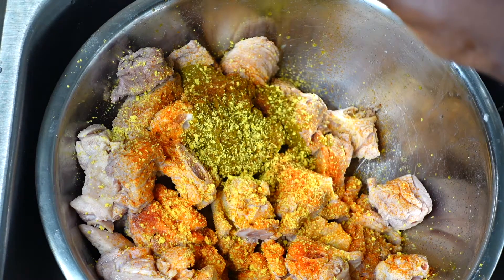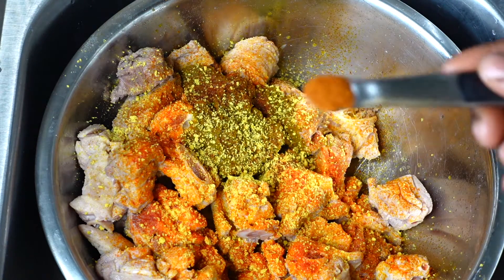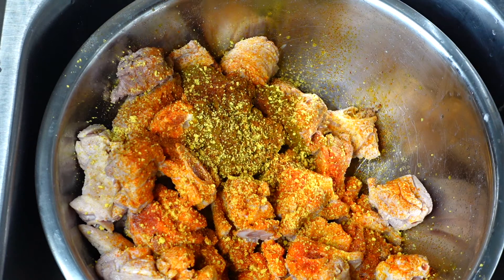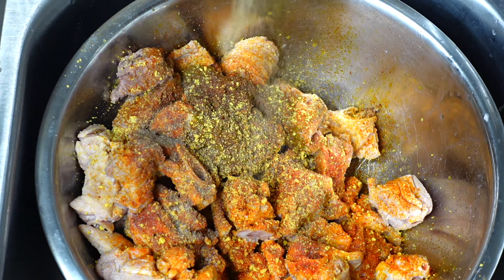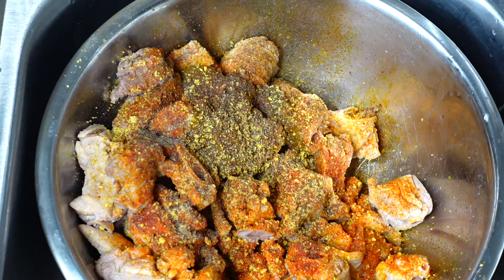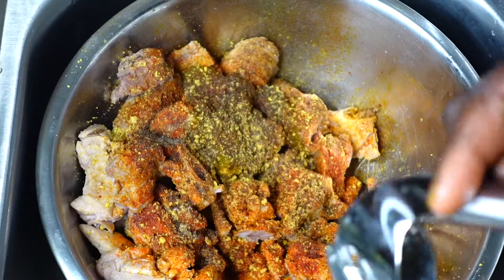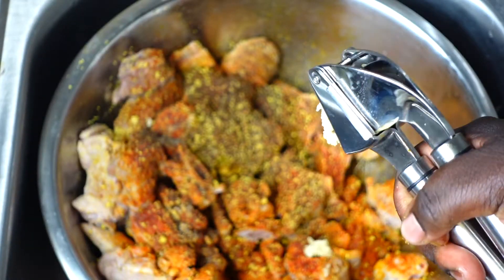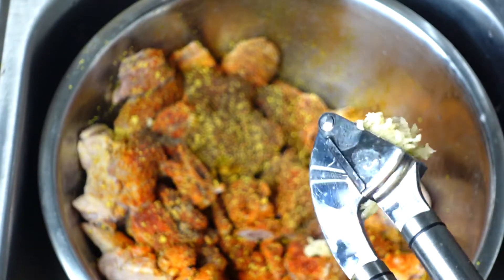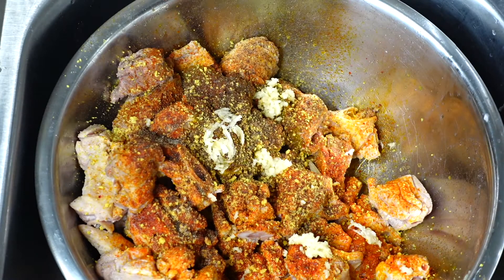Now I'm going in with a quarter teaspoon of cayenne pepper. Although I'm not a person who likes a lot of pepper, when it comes to certain meats you have to put a little bit in — it just needs it. Then we're going in with a half teaspoon of salt, a half teaspoon of black pepper, two pinches of ground clove, and then I'm going to use my garlic crusher to crush in my garlic.